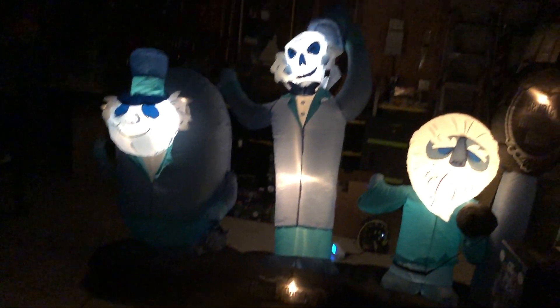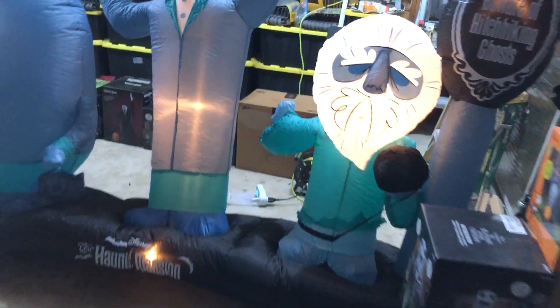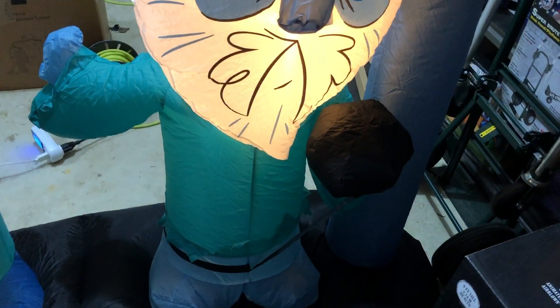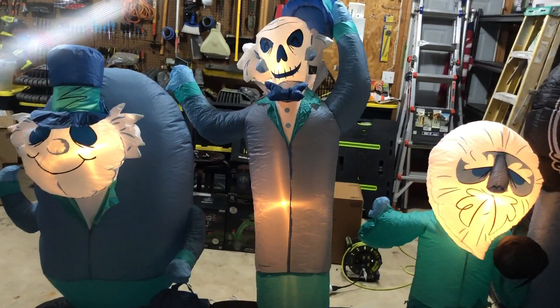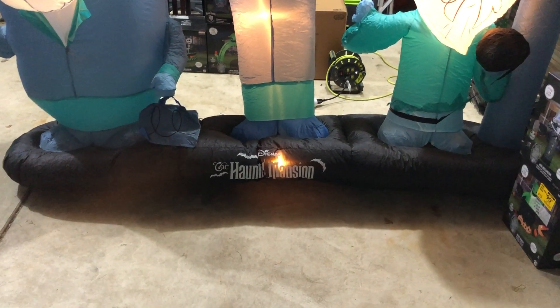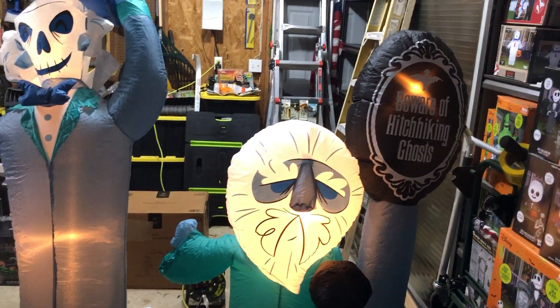Don't just hop right in your car! I do like it — that looks nice. They did a good job replicating the ghosts. You've got one that has a ball and chain attached to his leg, one that tips his hat to you, and one that already has a suitcase ready to go. The suitcase isn't inflated — it's just a piece of fabric he's holding. They look like the ghosts from the ride. I haven't seen the movie so I'm not sure about that, but it looks fantastic. I love the ride at Disney World and Disneyland.